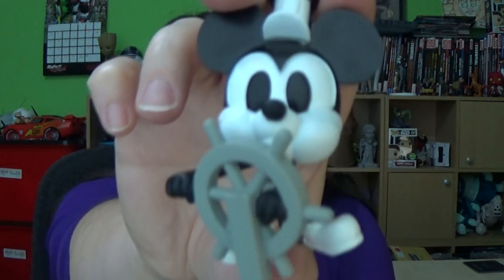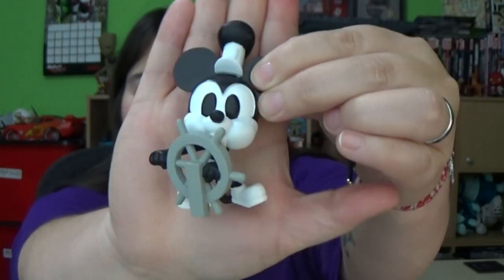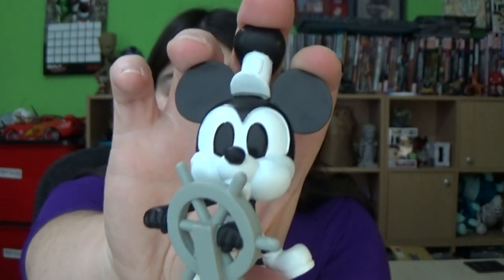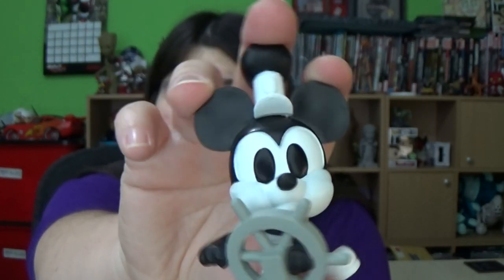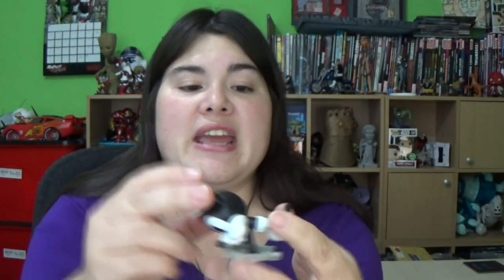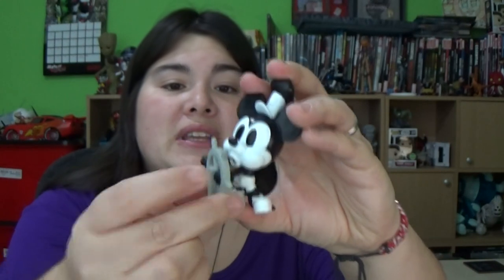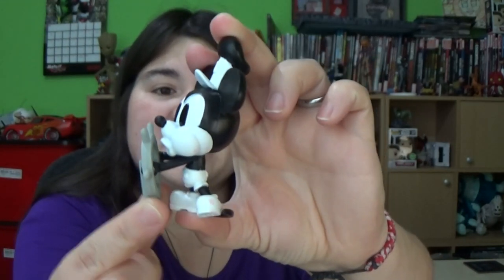I've opened up the Steamboat Willie and here it is — it's about the size of my palm, so it's a fairly decent size. It is made of the typical Funko material, like a vinyl. There is a bit of rubber on the tail so it does bend, so do watch that. The steering wheel he's holding moves with his arms as well, so there is some flexibility. If you plan to give this to small children, be aware that it's not as solid as a pop vinyl.